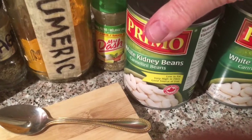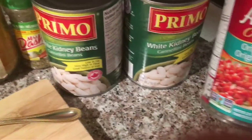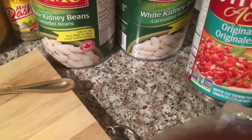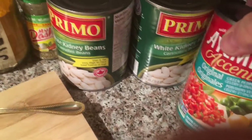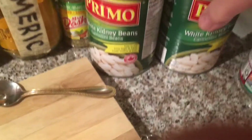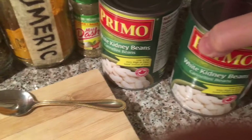I have kidney beans — white kidney beans — and any kind of sauce. If you have fresh tomatoes or anything you can just use that. I'm gonna put the tomato sauce in my blender and rinse my kidney beans with cold water.